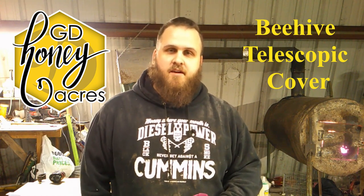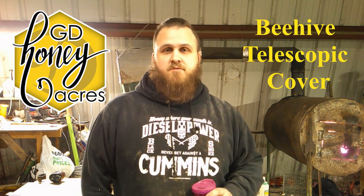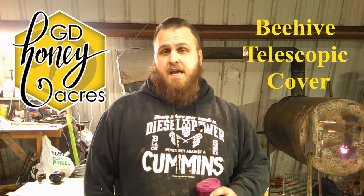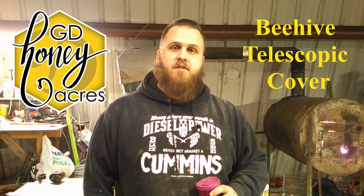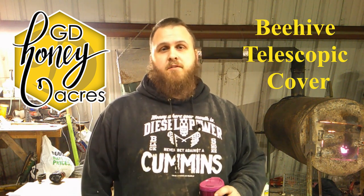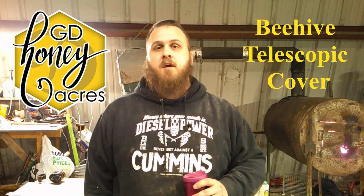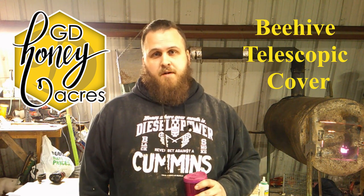Howdy friends, Jake from GD Honeyacres here. Today we're going to have some fun making some telescopic covers for our Langstroth beehives. I got to make five in total, and as you can tell I'm already dirty because I've already been working out here in the wood shop. The wife helped me rip down some 2x4s and some 1x material because I'm currently out of 1x material.